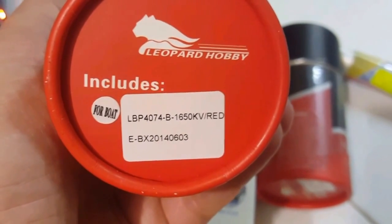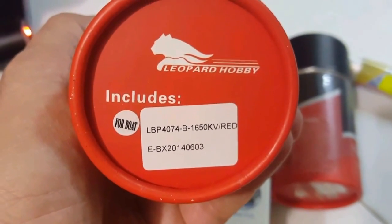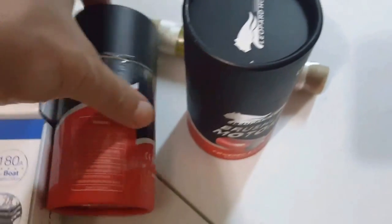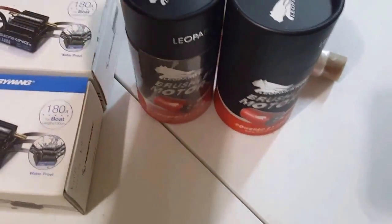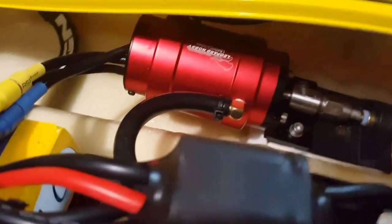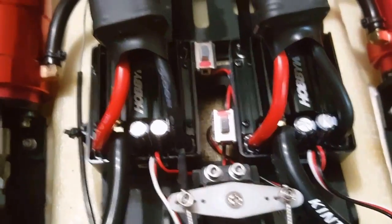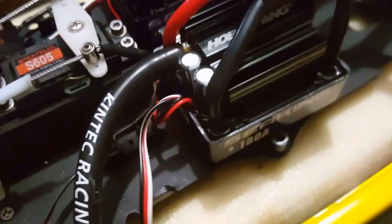With those specs, 1650 kV — it has two motors. There you have them. Two speed controllers, and there's the other motor.